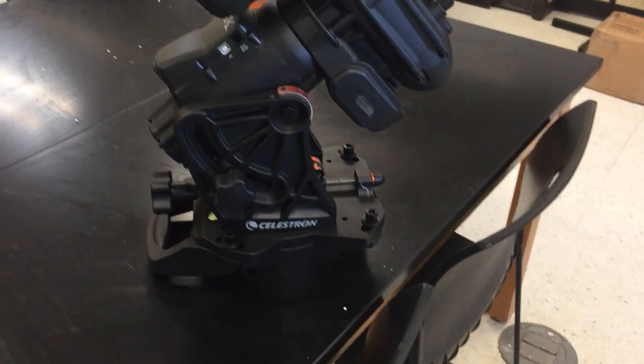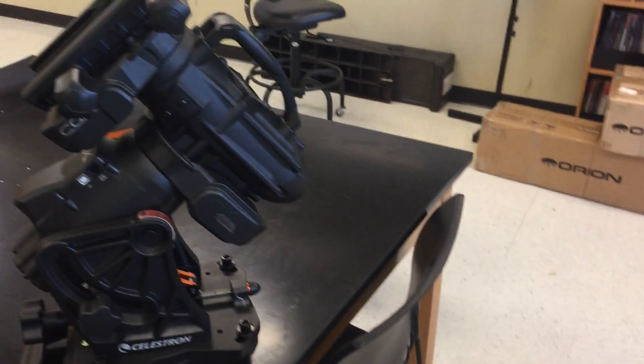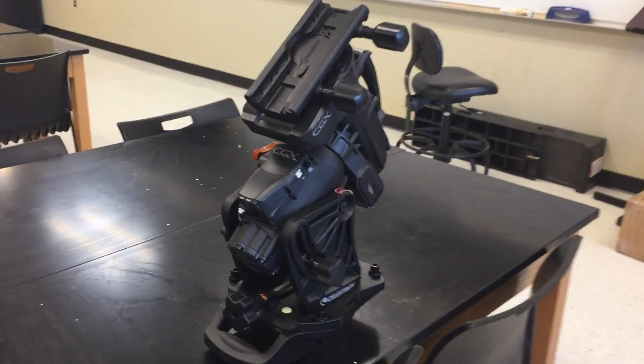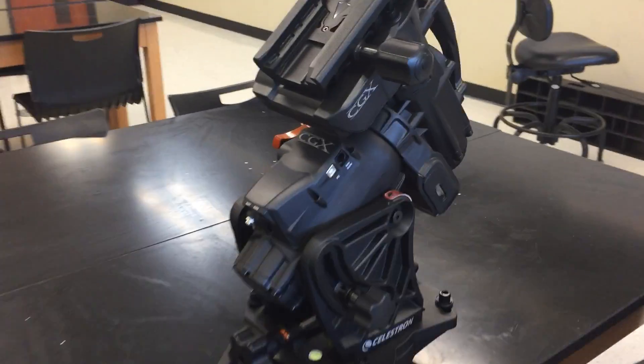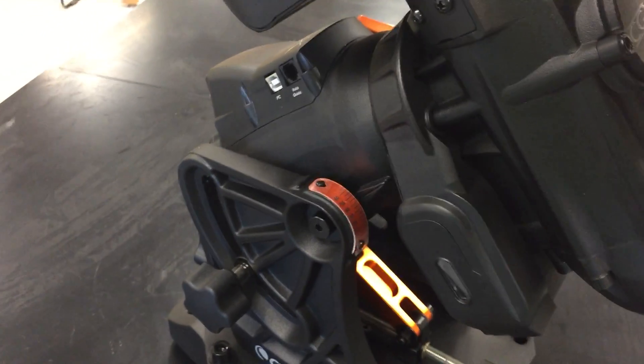Here is the CGX mount out of the box. I've seen in other videos people use these handles here to grab hold of it, and there's a handle down here too. There's a very good reason for that — this is a heavy mount, it is a beast. It is definitely a step up from an Advanced GT or a SkyGem, something along that line.